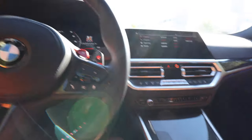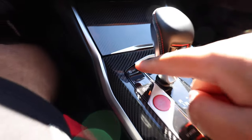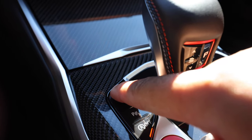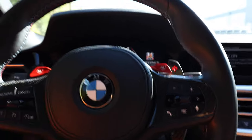I want to go over exactly how to put your car in launch control mode. What you want to do is make sure your traction control is off — the traction control button is right here. Press and hold it down, and you'll be able to see where it says DSC inactive. So now your DSC is inactive.